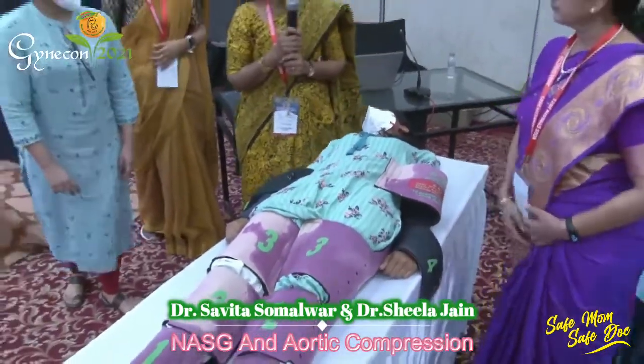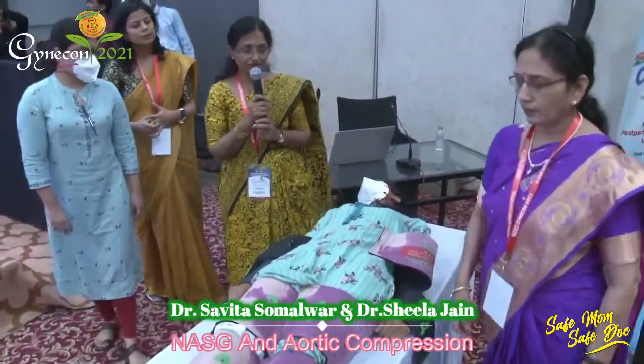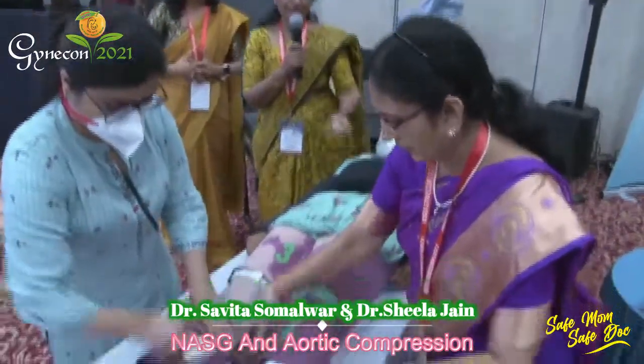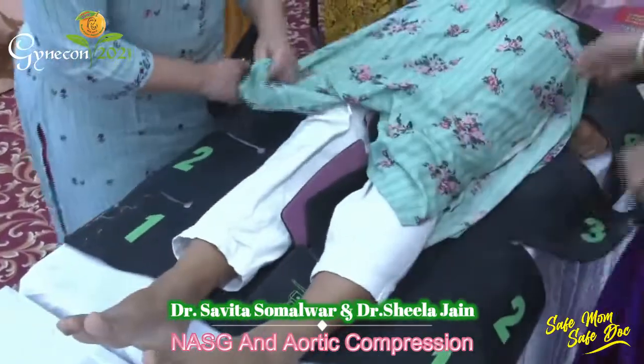These are two important techniques that work very well. The NASG garment can be washed and reused about 40 times or even more.